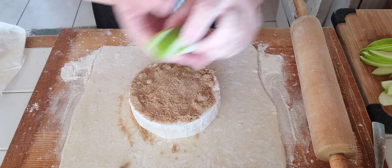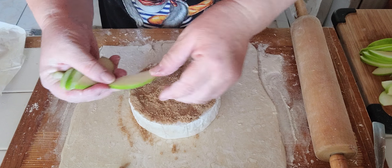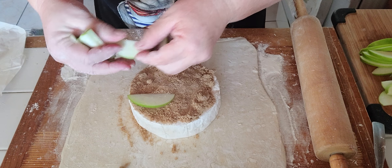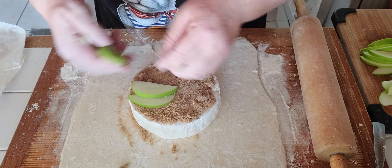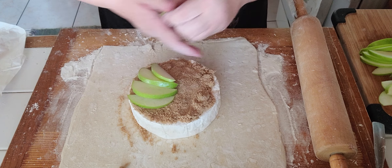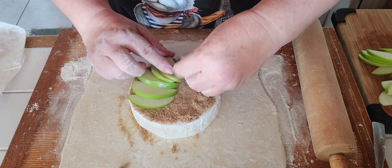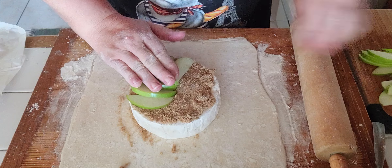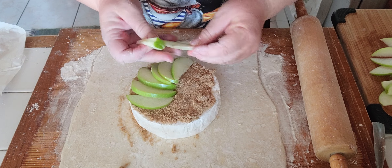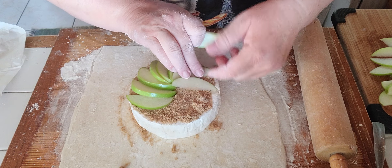I've sliced some green apples. You can use any kind of apples, but green is nice and tart and it's a nice offset for the brown sugar. You slice it thin with the peel on. If you don't like the peel, you can always peel it off. You kind of overlap them as such.